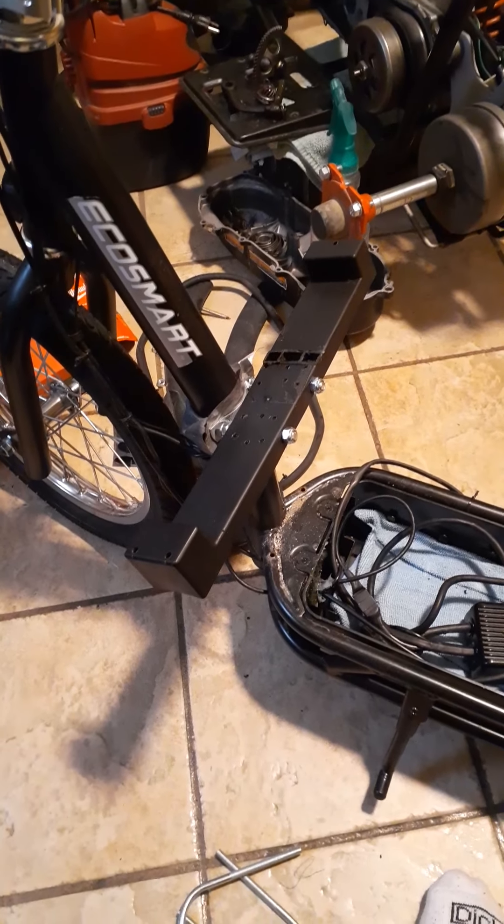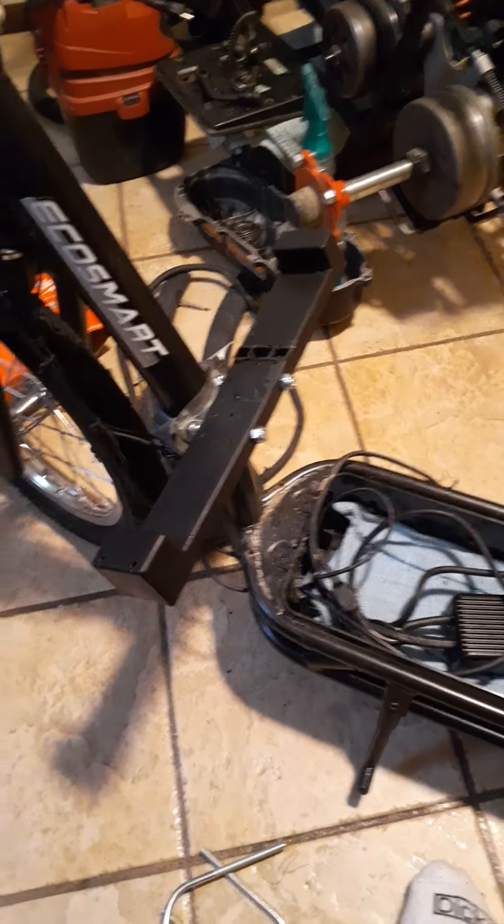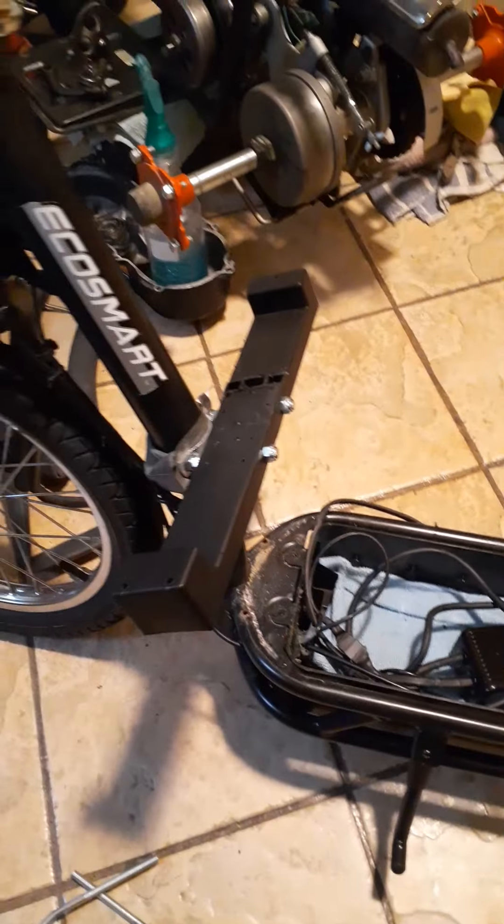I just wanted to share that with you. If you want to make your scooter more utilitarian, there you go.